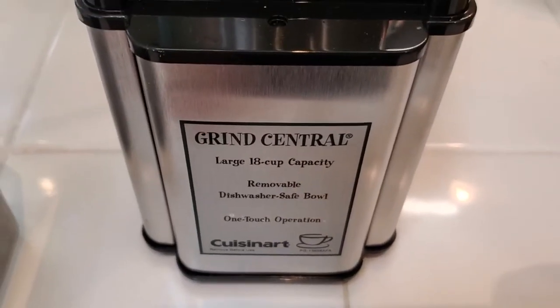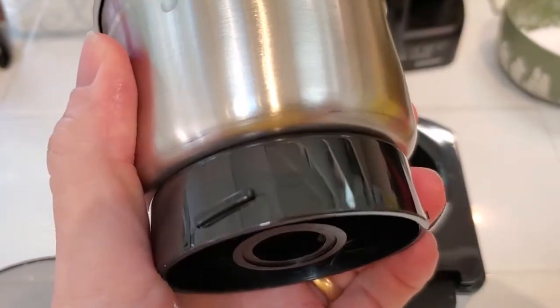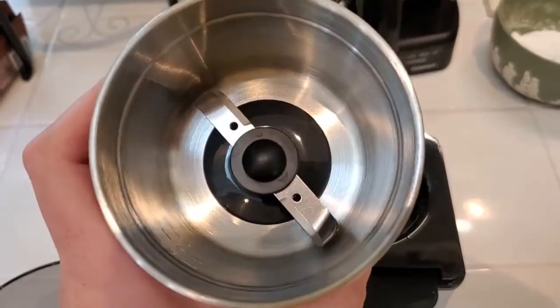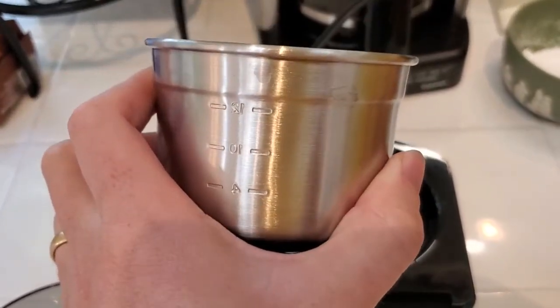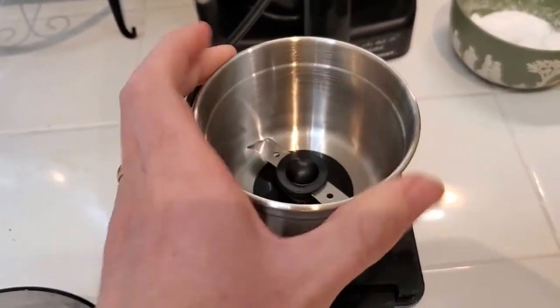Easy cleanup too. This is the grinding bowl itself — nice stainless steel construction — and this can actually go right into the dishwasher. Sometimes cleaning out coffee grinders can be a real challenge, but this one is super simple because you're just dropping it into the dishwasher and it's easy to keep clean.